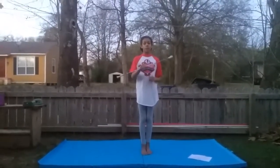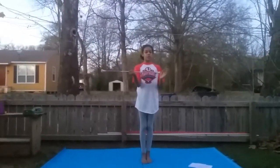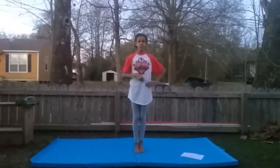This is a baton and your thumb always points toward the big end, which is called the ball. The little end is called the tip and this rod here is called the shaft. Now that you know how to hold it, I'm going to teach you how to twirl it.